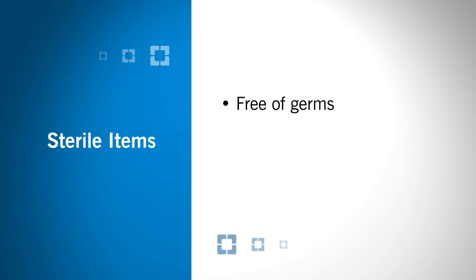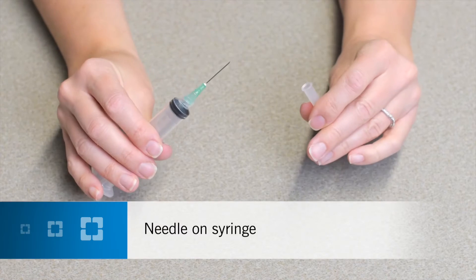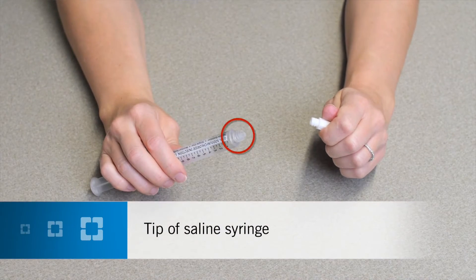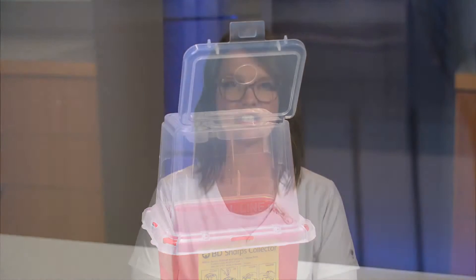Be mindful that some of your supplies are sterile. Sterile means the item is free of germs and cannot be touched or cleaned. The sterile ends of your supplies will have a protective cover. Touching these sterile areas may cause germs to enter your bloodstream through your IV catheter and can make you very ill. Your sterile supplies are the needle on your syringe, the spike on your IV tubing, the tip of your IV tubing, and the tip of your saline syringe. Once uncovered, do not touch these areas or drop them. If this happens, do not clean the item — throw it away and get new supplies.